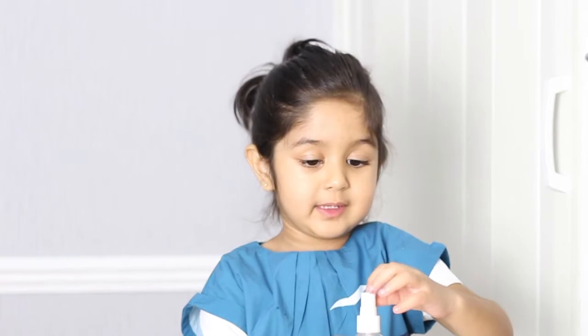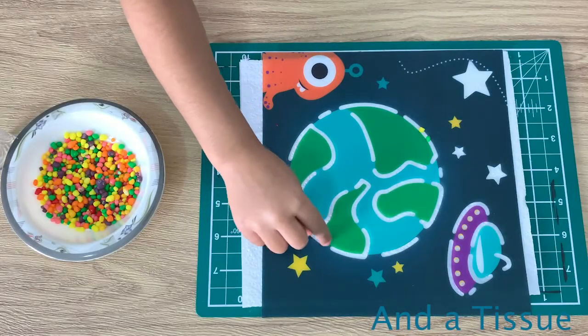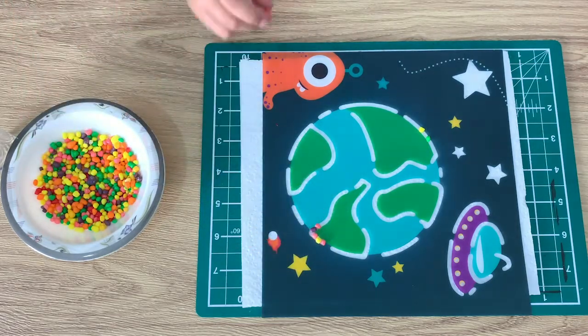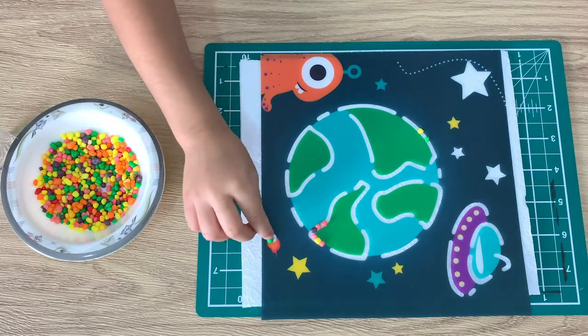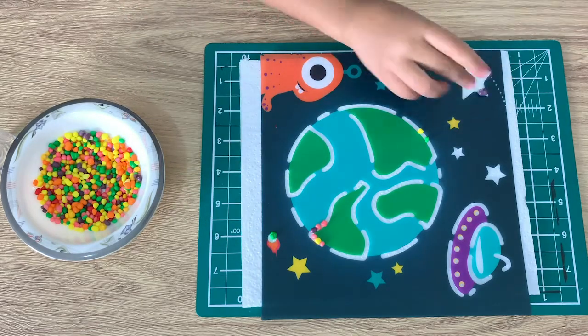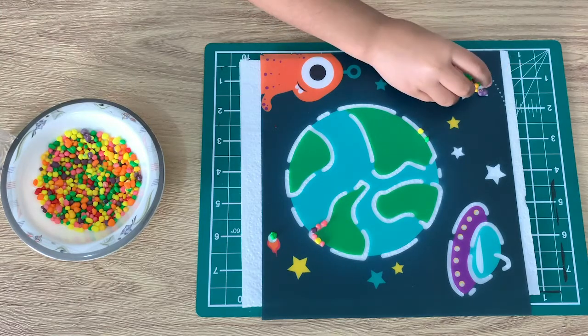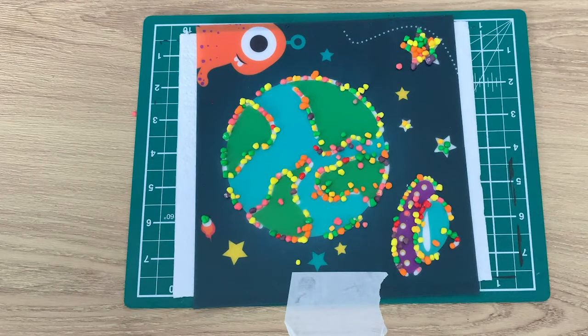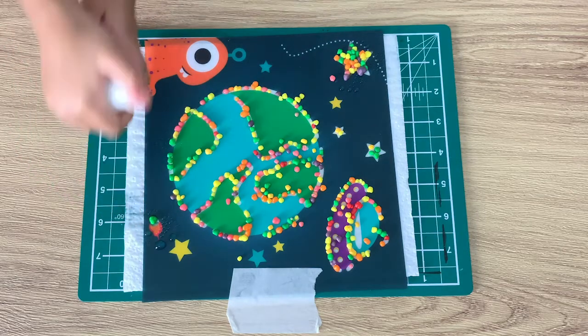We're doing a double activity and it's going to be fun because we're going to do a painting with candy and water. For this activity we will need a tissue paper and one of my spray bottles, filled up with water all the way to the top. We're going to use a stencil of the earth. Now I spray it, but don't do accidents — it's like doing like this.